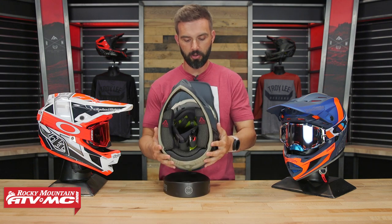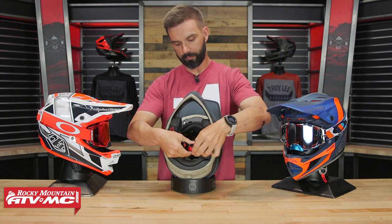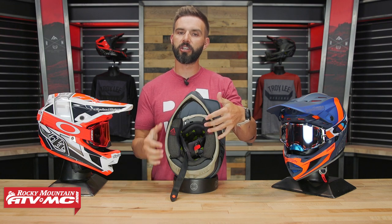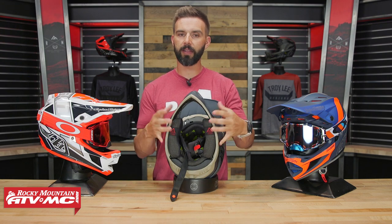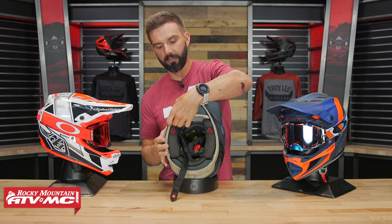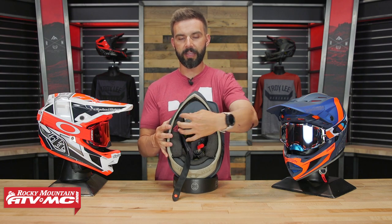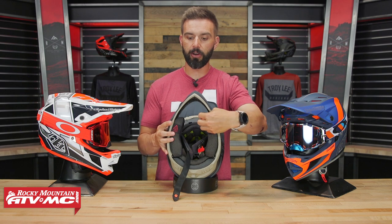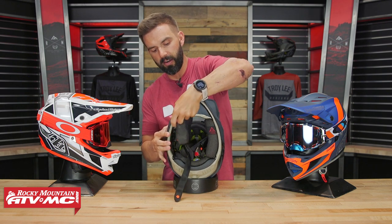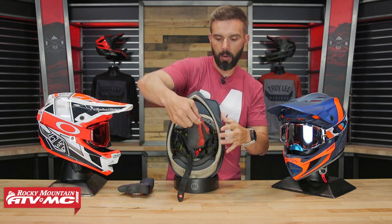Now let's show you the inside. Undoing the chin strap — the cheek pads have emergency tabs so that if a rider goes down you can get the cheek pads out before trying to take the helmet off. They give you an easy way to do that with these little tabs on the cheek pads. And here's some advice: with these cheek pads specifically, you're not just going to pull them straight out — you're actually going to pull them forward towards the chin bar, and they just pop right out nice and easily.